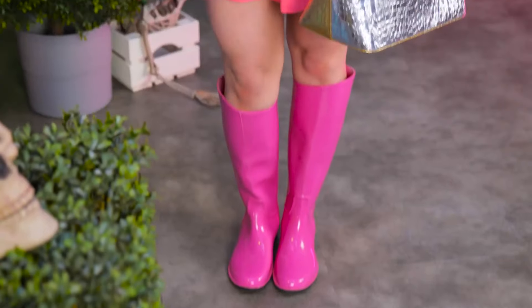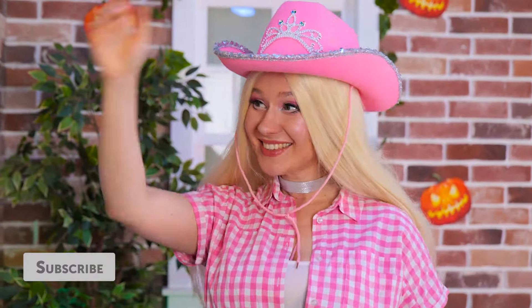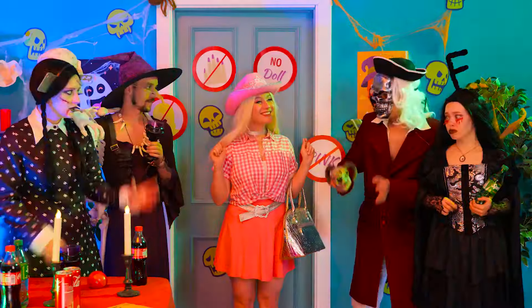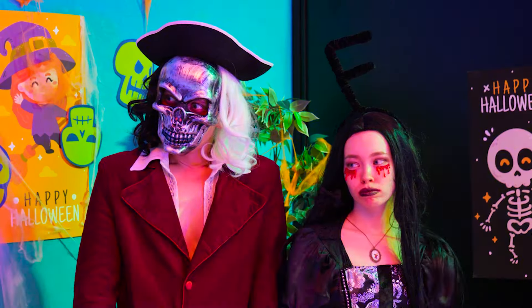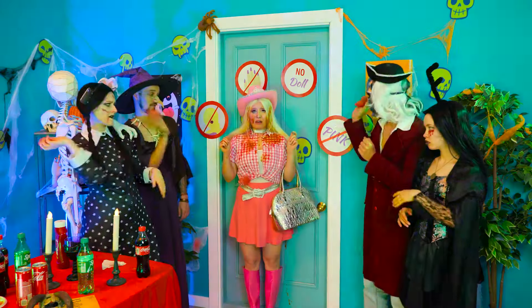Barbie's ready for the big Halloween party! Let's go inside. Uh-oh! Guess there's a dress code — no pink! But we're about to see red. Here come the tomatoes! Let's get out of here!